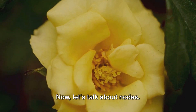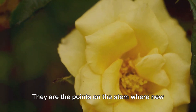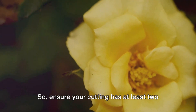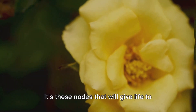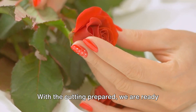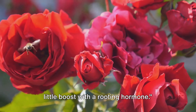Now let's talk about nodes. Nodes are incredibly important in this process. They are the points on the stem where new growth emerges, including roots. So ensure your cutting has at least two or three nodes. It's these nodes that will give life to your new rose plant. With the cutting prepared, we are ready for the next step.